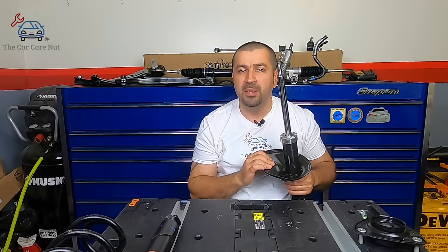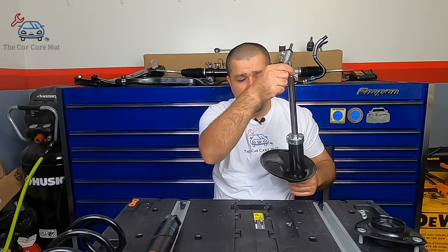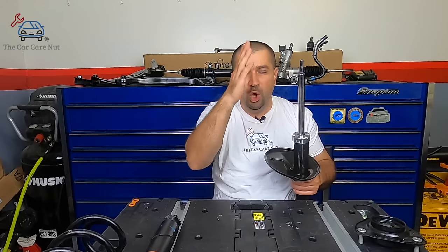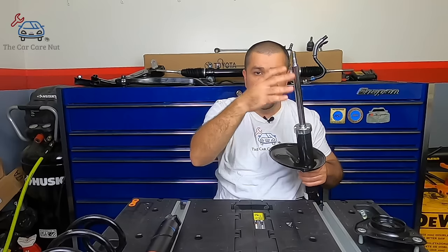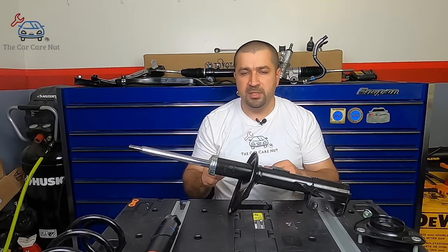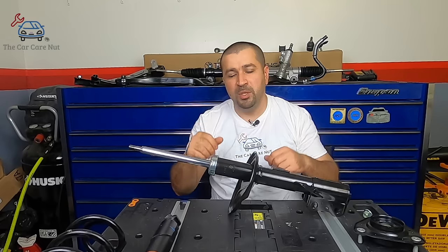This is a new strut — I have to use all my force to push it down. They get a little less stiff as you drive on them, but a bad one won't even stay up. You can push it down with a finger because there's no pressure. All the shock absorber does, just like it says, is absorb shocks. When your car goes into bumps, this absorbs the impact and makes the ride softer.